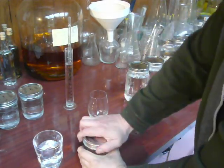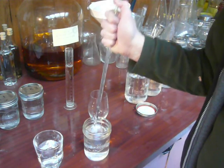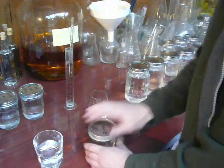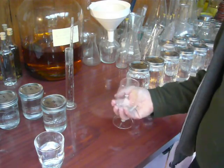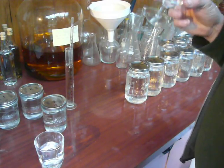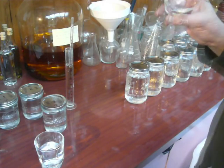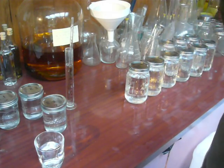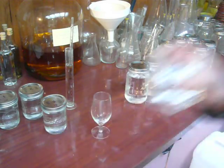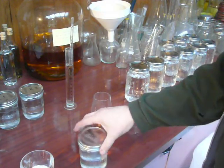Third jar. Hopefully this one we've lost that start-of-run kind of flavour. Oh, that's a lot better. That doesn't have any of that start-up, beginning-of-run flavour. Bit of a Goldilocks - third time right. That's the beginning of my cut.